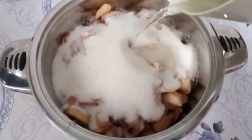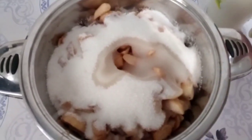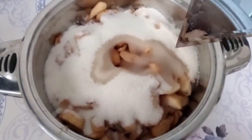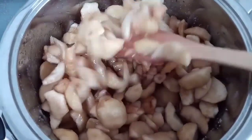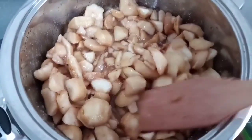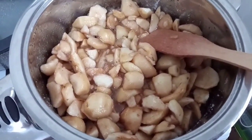Ставим на огонь. Варим на сильном огне минут 10, потом газ можно выключать. Затем нам понадобится блендер.